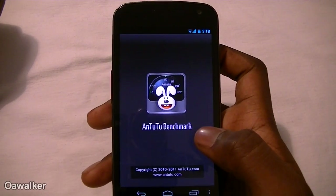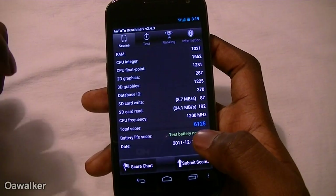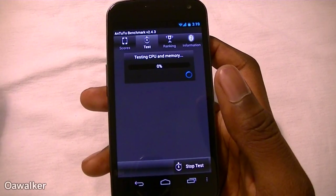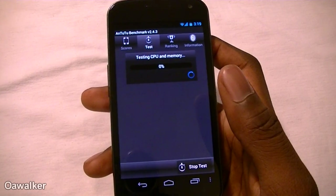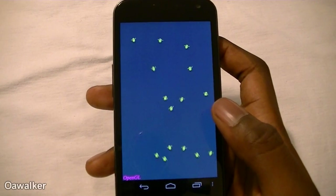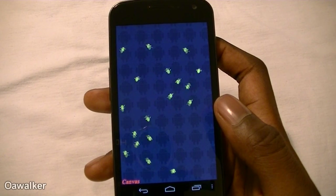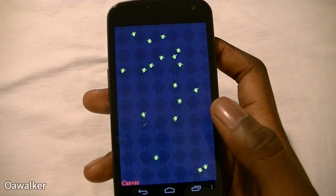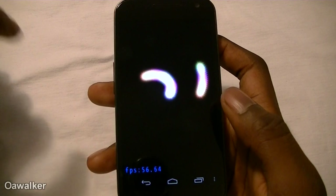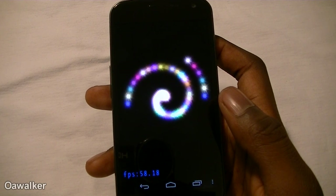The last one I'm going to look at is this benchmark application. I tested it before and got 6125 — we're going to test it again to see what kind of results we get. I wanted to show you these graphical benchmarks running: you've got little Android guys floating around, and in the next test a bunch of different characters with swords. Down here you can see we're getting about 56 to 57 frames per second, which shows you the graphical capability.